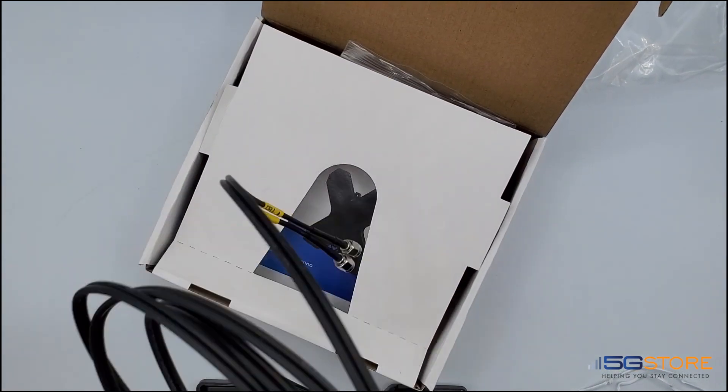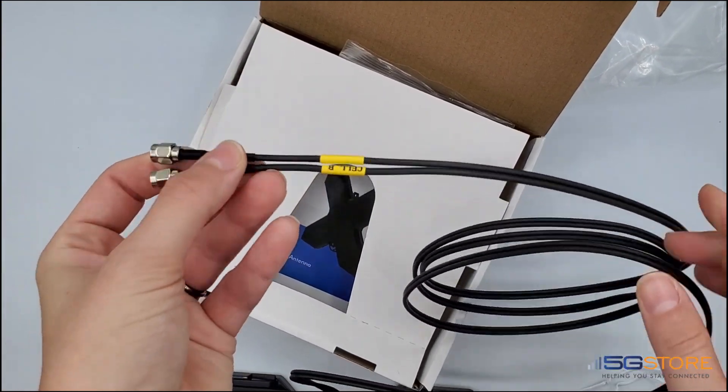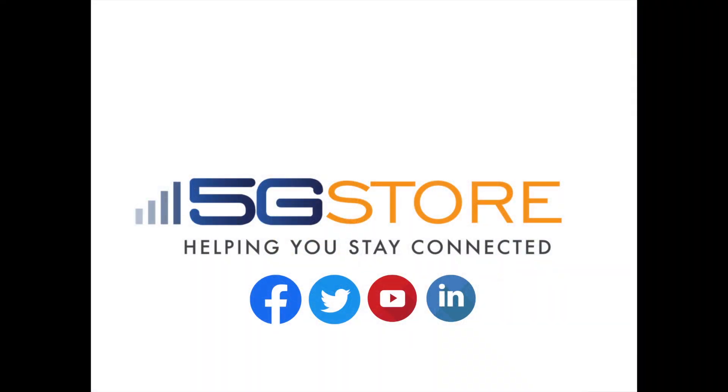There we have it — the Panorama Ultra Wideband MIMO Antenna. Check it out at 5gstore.com today. Thanks for watching, and remember to subscribe to our channel for more videos like this.